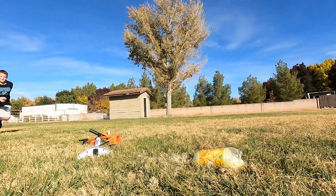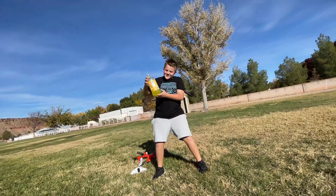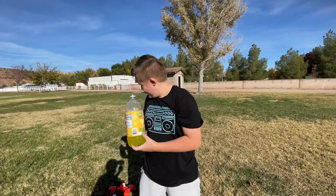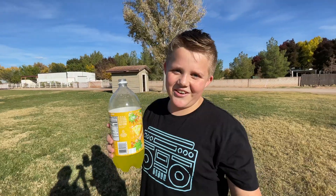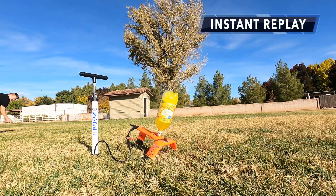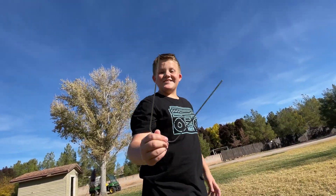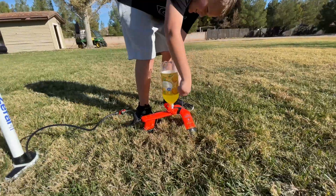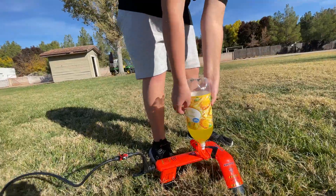Oh no! Grab it! It's supposed to be a third full. Definitely too full. I just love an instant replay. What did we forget, Kyle? The stake — we've got to stake it in. Good news though: the bottle of soda is now about a third of the way full after that spill.